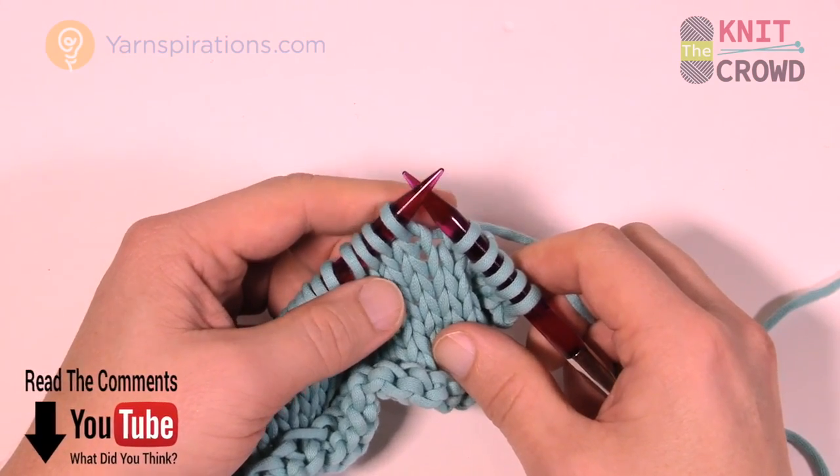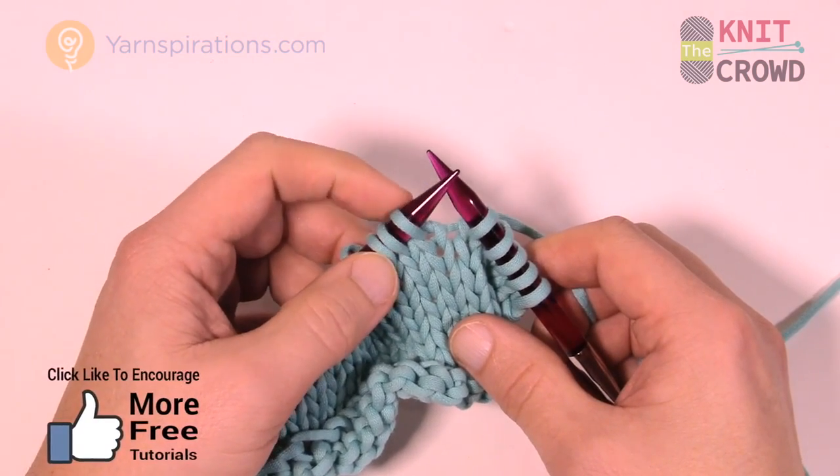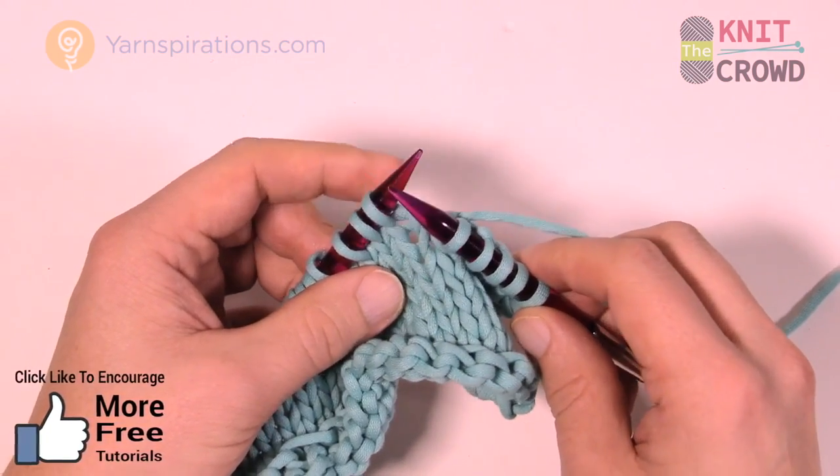This is Slip Slip Slip Knit. It's a combination of making three stitches into one, but using a slip stitch first. The first three stitches are going to be slip, slip, slip, and then knit.